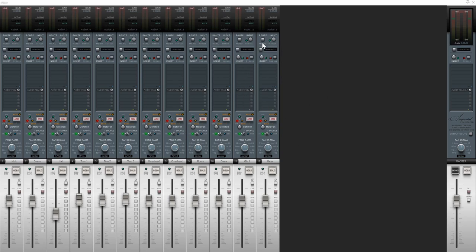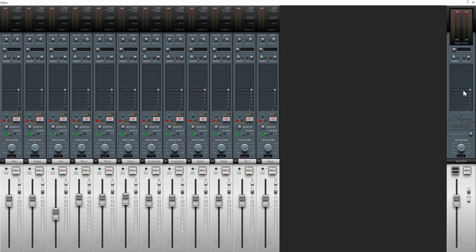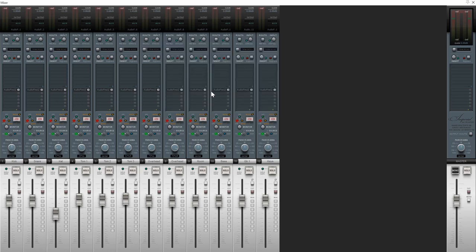Now if I remember to uncheck master send on all of these there will be no signal coming out of the other outputs on the audio interface, but to be safe I'm going to go ahead and delete that master output assignment. So I have no output assigned on the master, and each individual track is assigned to mono or stereo outputs on the audio interface connected to the console. The challenge here: if you forget to uncheck master send and you're using the same pair as one of these tracks, you'll get everything combined on what's supposed to be just your overheads — that can get confusing.